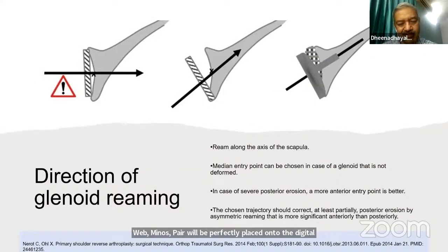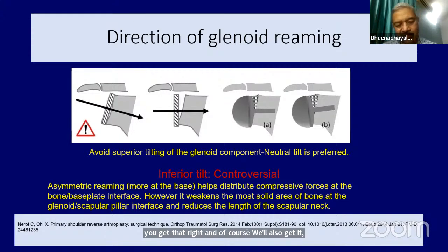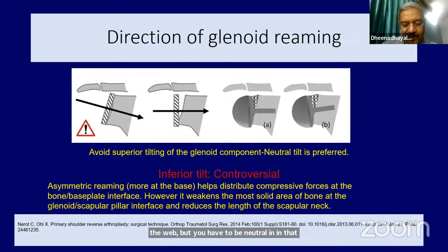The direction of reaming must be tilted inferiorly — never ever superior tilting. If you do superior tilting, then notching and related problems start happening. It has to be tilted neutral or in the inferior direction. When there is superior wear, make sure the direction is correctly positioned so you don't go in the direction of the wear but remain neutral. In both the AP and lateral views, these are the points you need to remember.